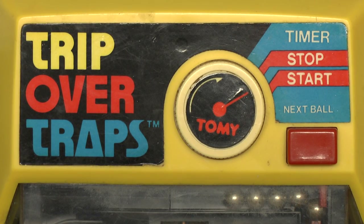Hey guys, how's it going? I'm here once again to review another classic toy from Tommy called Trip Over Traps. This was a classic game. I'd say I probably got this in the late 80s to early 90s — my guess more along the lines of anywhere between 1988 and 1989.